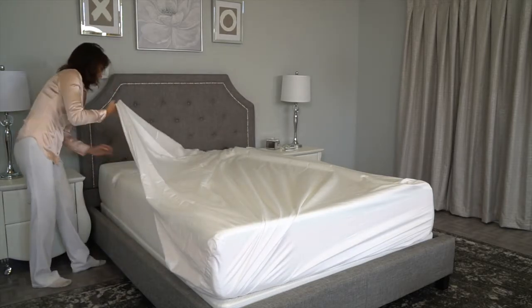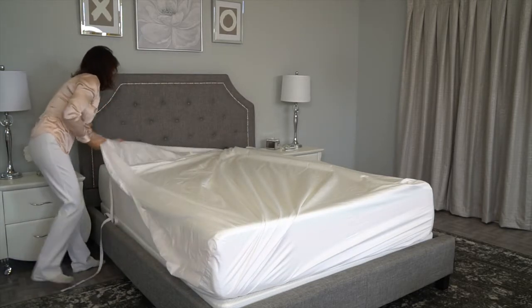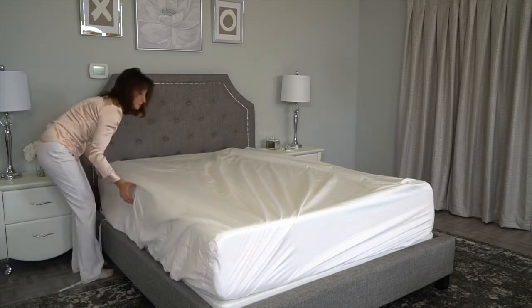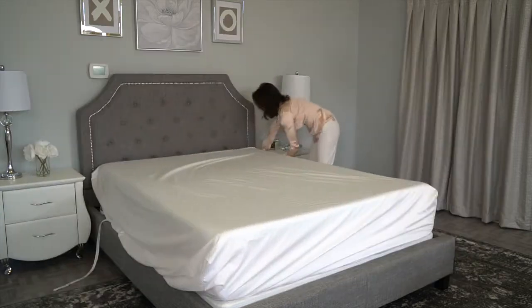But don't worry if your mattress is less than 18 inches high. Our patented straps will adjust the sides to fit your mattress size. You'll see how next.